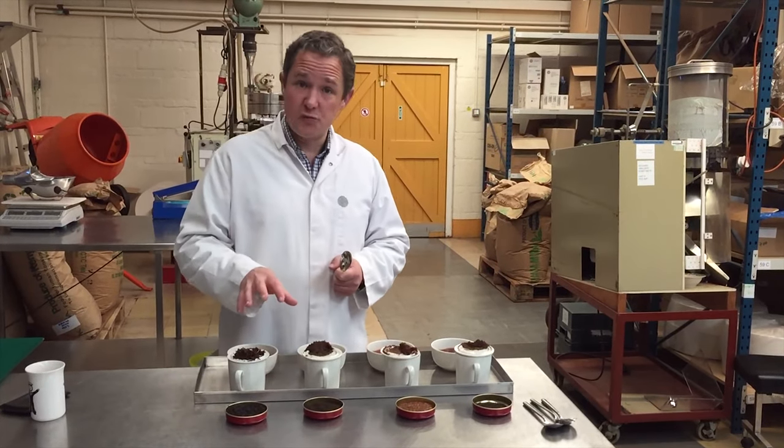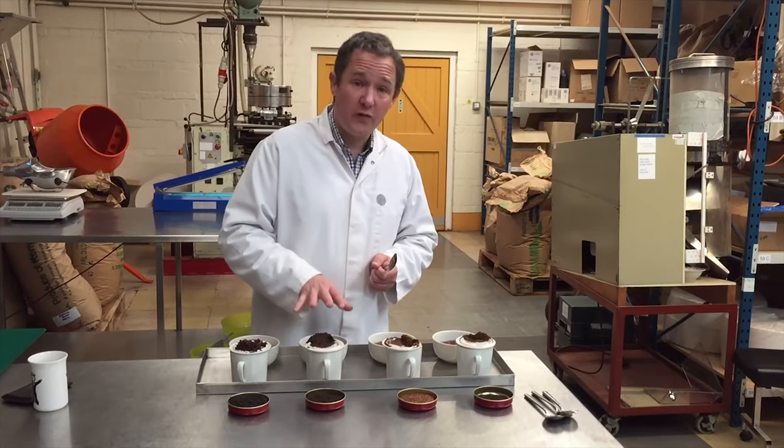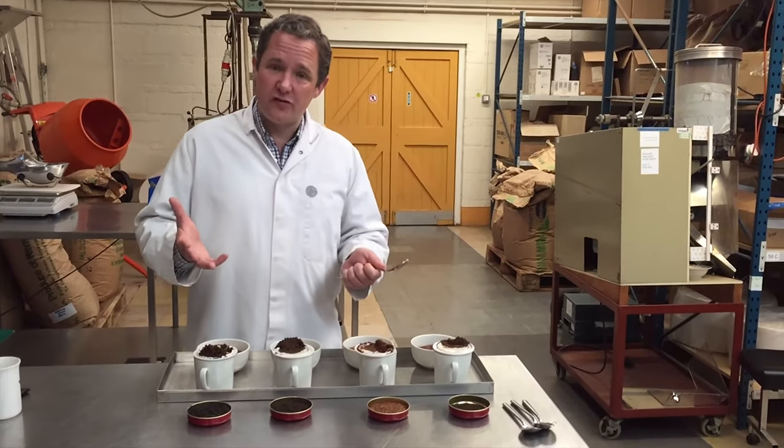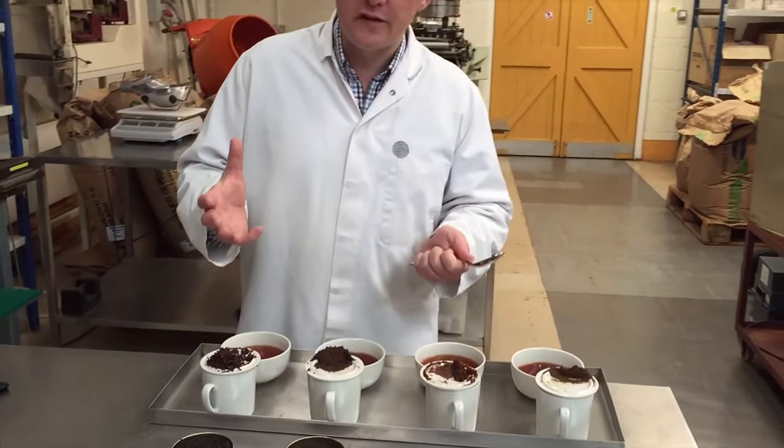What I've got here in front of me is our English Breakfast blends: English Breakfast fine leaf and English Breakfast full leaf. What does this mean? It's just a simplification of what the tea grade is.